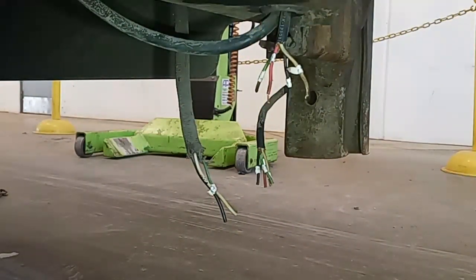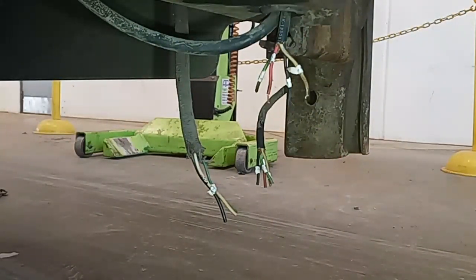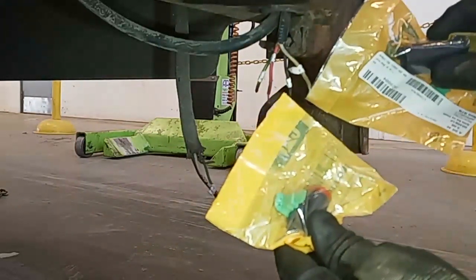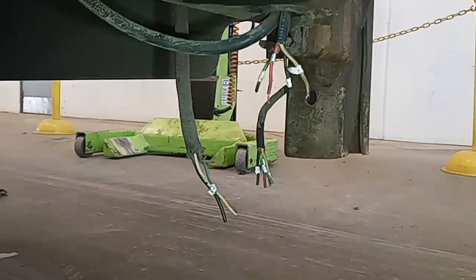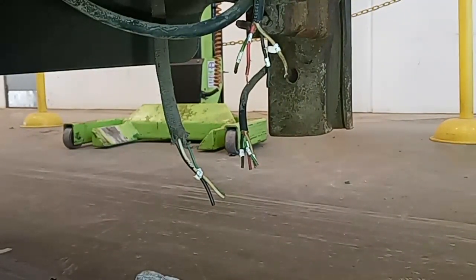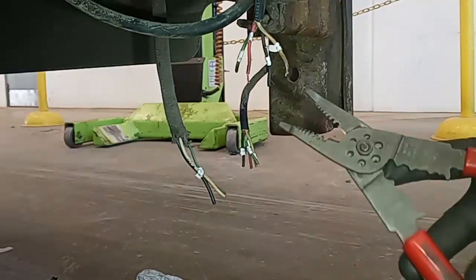We have these factory sealed splitters, some female Deutsch pins, some male Deutsch pins, and four-prong connectors — male and female. The connectors are great; they allow it to be completely weatherproof. The pins themselves are excellent — I've never actually had a problem with a Deutsch pin. Sometimes the connectors can break since they're plastic, but the pins themselves, never had an issue with.